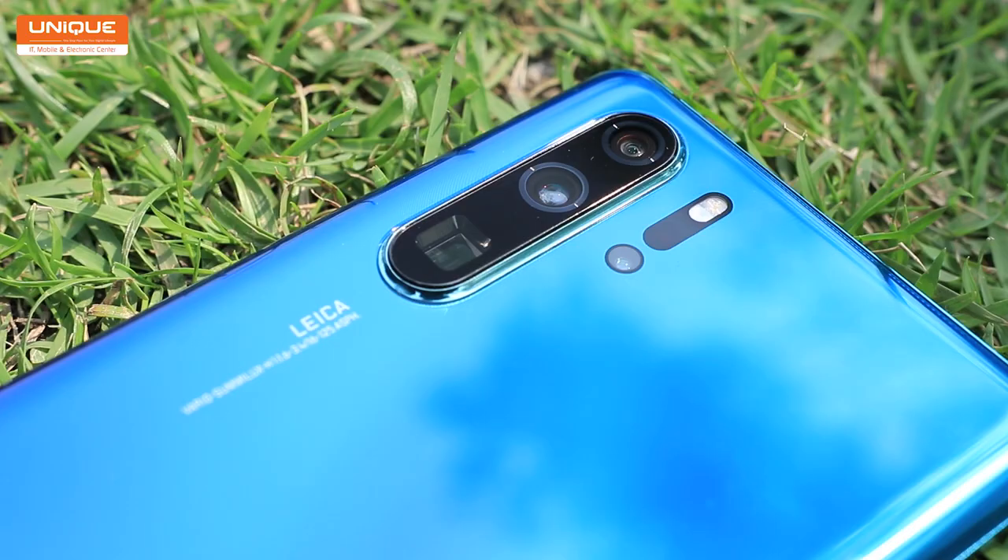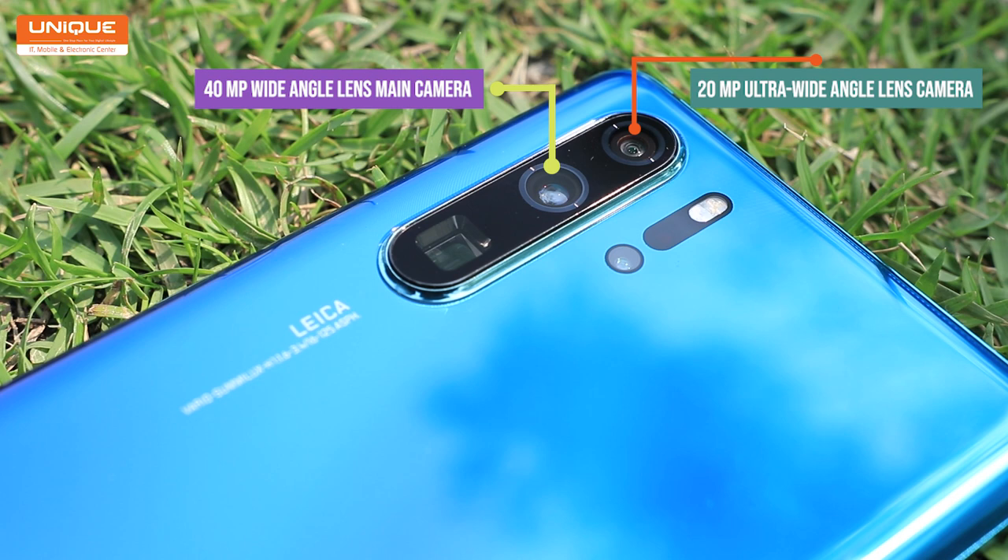In this camera, there are a 20MP ultra-wide angle lens, a 40MP wide angle lens main camera, an 8MP lens, a 5x telephoto lens, and a DOF depth sensor camera.